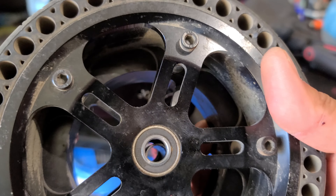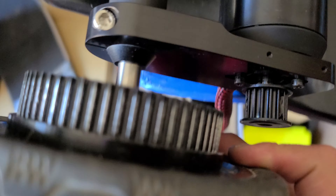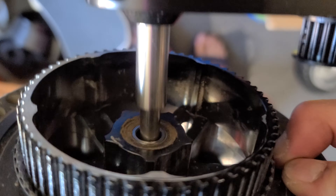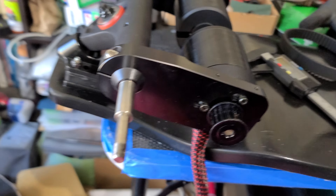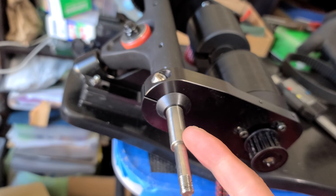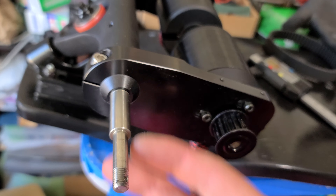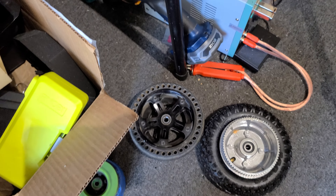Most of the stuff you can buy right now, I think they're 10 millimeters. So if you try to fit a 10 millimeter, you're gonna get stuck and it won't go in. The good thing with these trucks is you can change out the shaft, and I think if you ask Haggie Board to make you a 10 millimeter shaft, then you're gonna be able to fit the bigger all-terrain wheels.